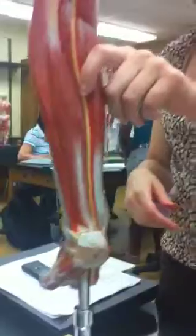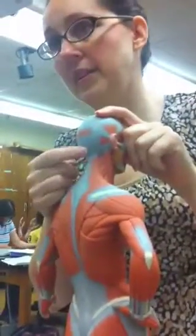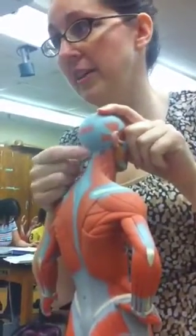We can do aponeuroses too while we're here. The Galea Aponeurotica is the big tendon on top of the head. Ligamentum Nuchae is the line — remember the nuchal lines in the skull? It leads down from that; it's the white tendon right here.